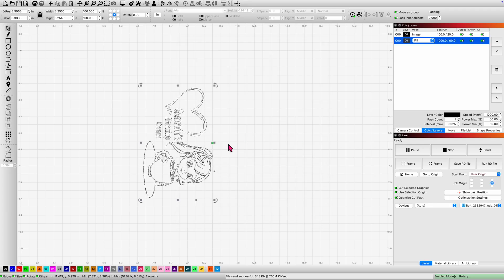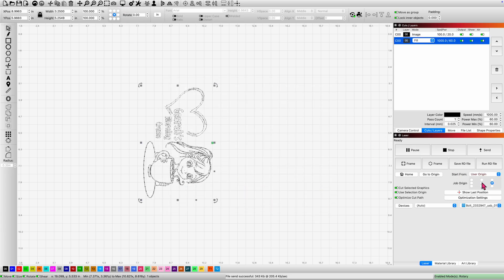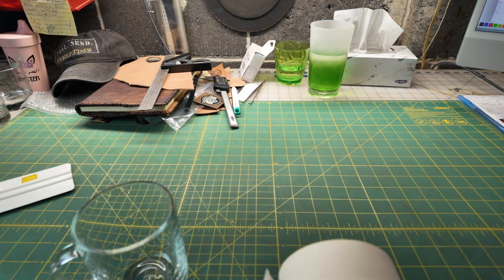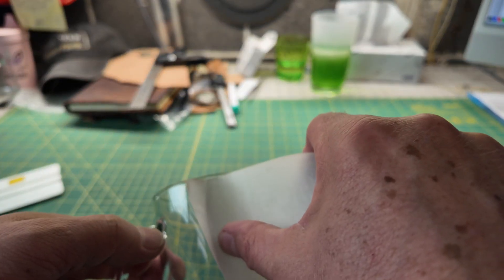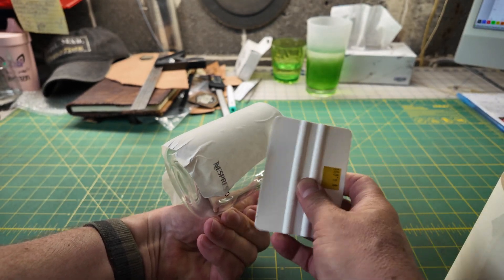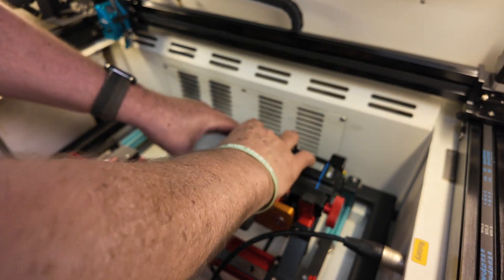We're going to click OK. I'm going to make sure my user origin is set where I like it for rotary engraving, then send it to the Bolt. The paper mask makes a big difference for your engrave. I'm going to wrap the glass with a piece of the mask. I'm not exactly sure why, but this mask is a must-have — you'll get a completely different result if you attempt to engrave without it. I'm putting the mug in with the handle pointing downward and tightening it up.